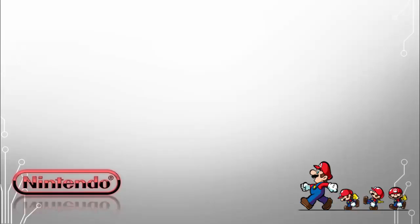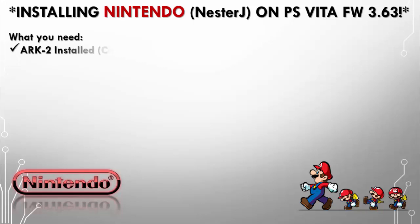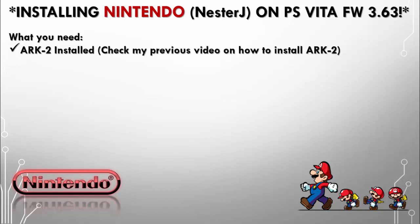Hey, sub gamers — thanks again for tuning in to the Gamers Reverse DL channel. Today we're going to be installing NesterJ on the PlayStation Vita beta firmware 3.63. What do you need? You will need to have ARC 2 installed — check one of my previous videos, it's really easy to install, so go get it.